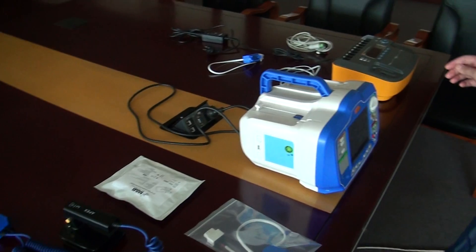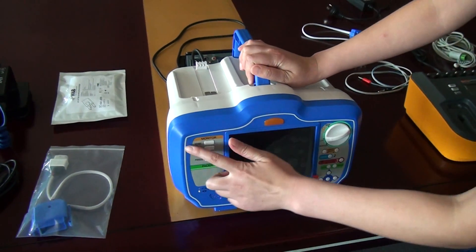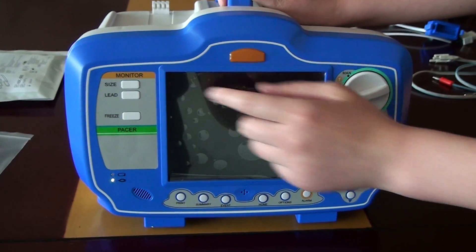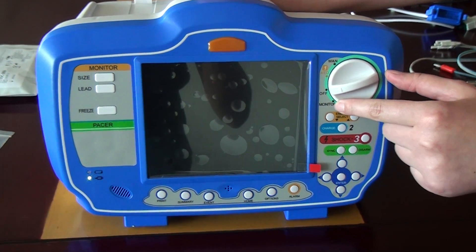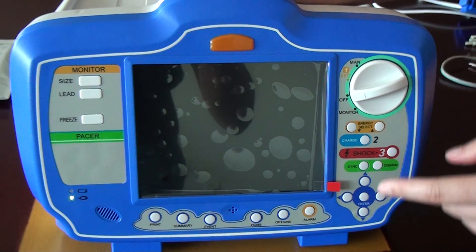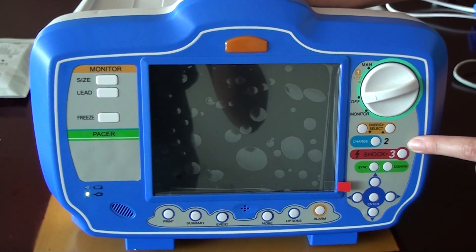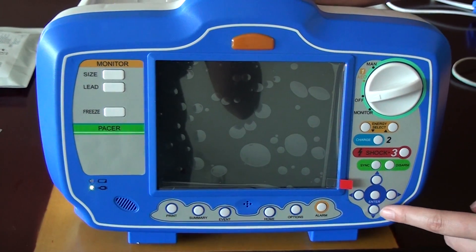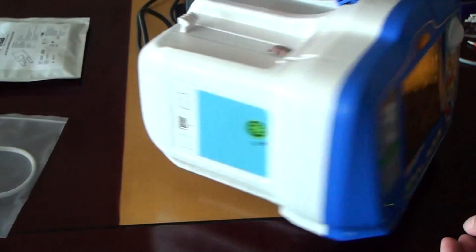Now we make an introduction for our device. This section is used for the monitor. For this knob, you can choose the monitor — turn on or off — AED and manual. And for these buttons, they are used for the defibrillator. And these buttons are for operation.